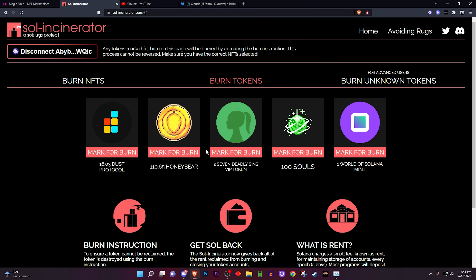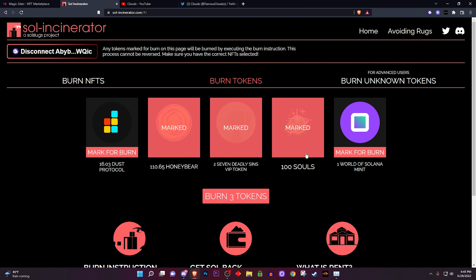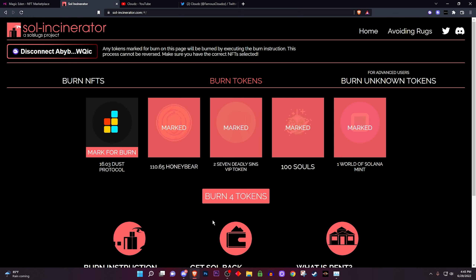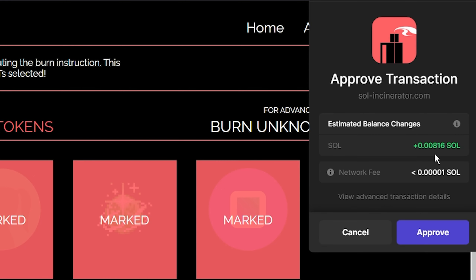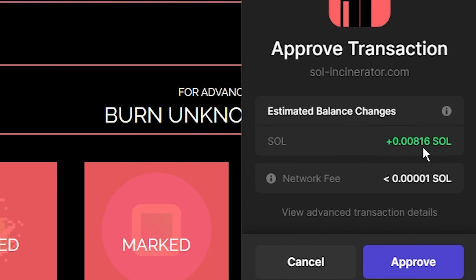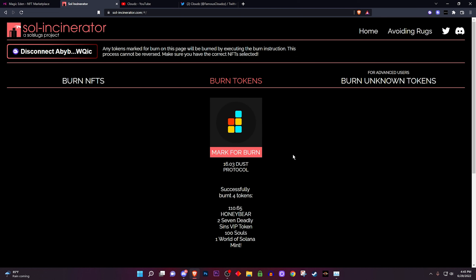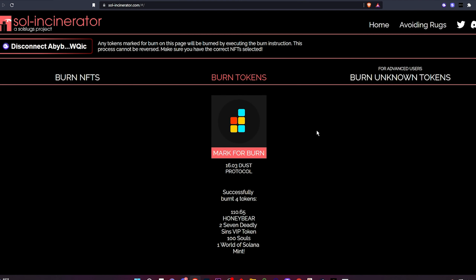I'm gonna burn some tokens because I don't really need any of these anymore. I'll mark this one as burn, mark that one as burn, this one as well, and this one. We click on burn for tokens — it asks 'are you sure you want to burn this?' I confirm. Right here you can see it's gonna give me some SOL back for just burning these tokens. I know it's not a lot — Solana's down bad right now — but I don't want those tokens on my wallet anymore, so I burn them.